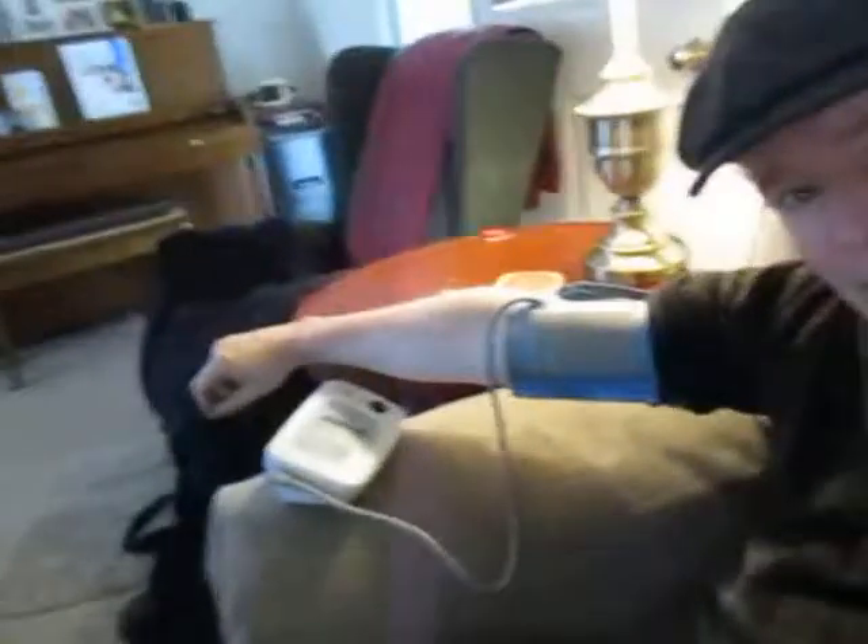Hi, you want to see something strange? Okay, here's one blood pressure monitor and here is another blood pressure monitor. This one is connected to my right arm and my left arm, and up here this one's connected to my right arm. I'm going to turn them on all at the same time.